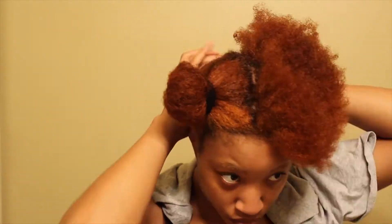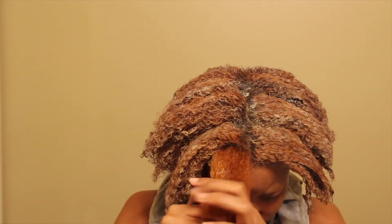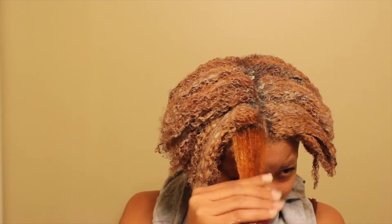So for this process I'm going to start with damp hair — I went ahead and wet my hair. I'm going to section into four sections. I take a section like this and make sure it's wet, then go ahead and detangle it with a wide tooth comb. Then I grab my mask and work it in starting at the ends. I'm just going to let that sit for 30 minutes to an hour.